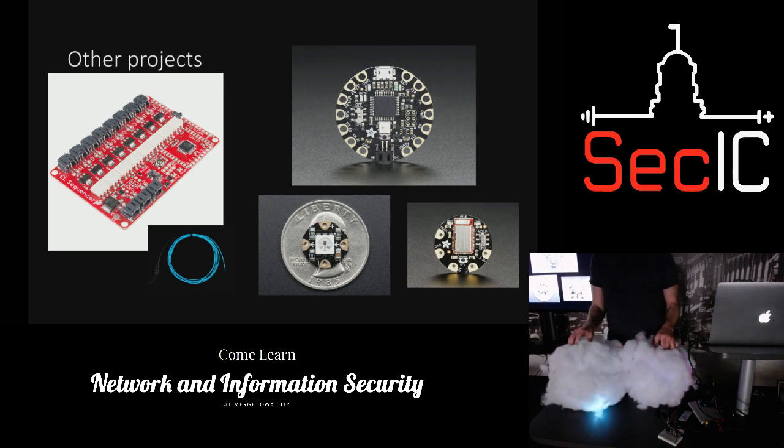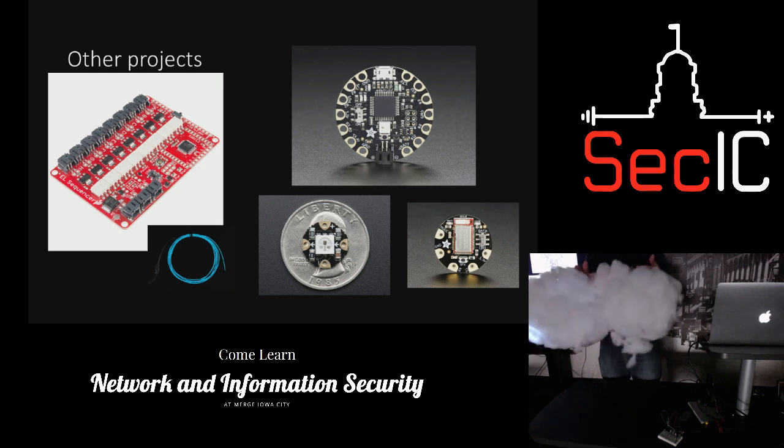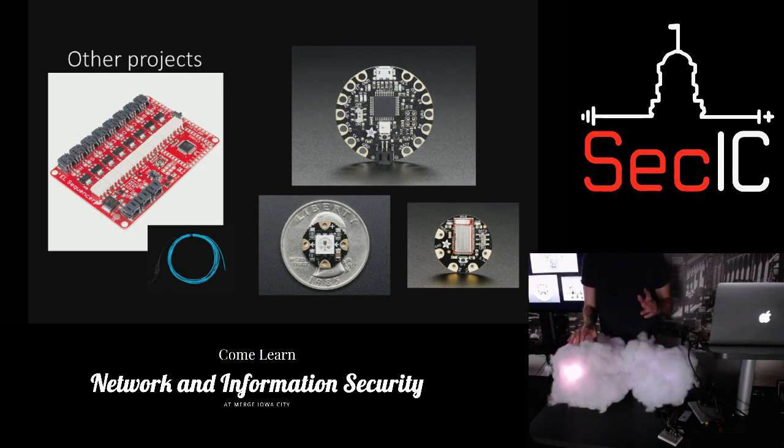This is a super simple one — I soldered these leads, I didn't try to do stainless steel thread. I just hot-glued them on, soldered them, put hot glue over them, then put a bunch of fabric on it. This was my wife's Halloween costume — it looks pretty cool when it's pitch black out. You can program fades with these addressable LEDs.